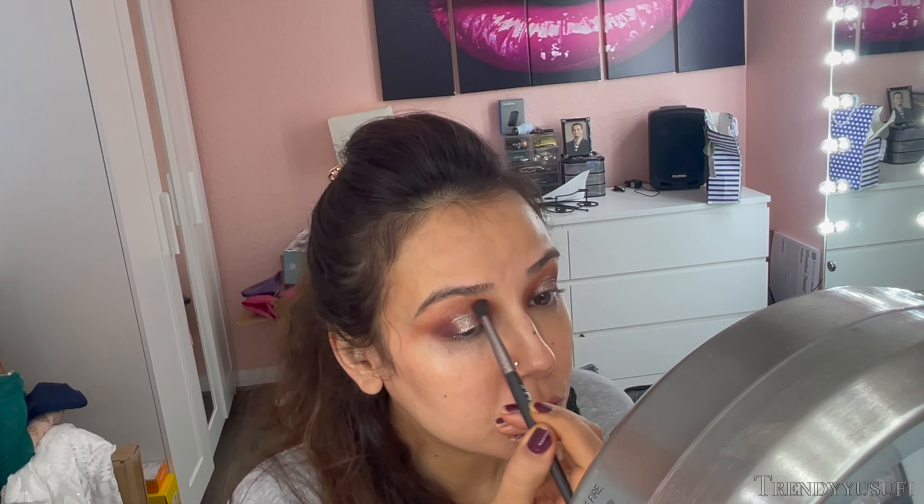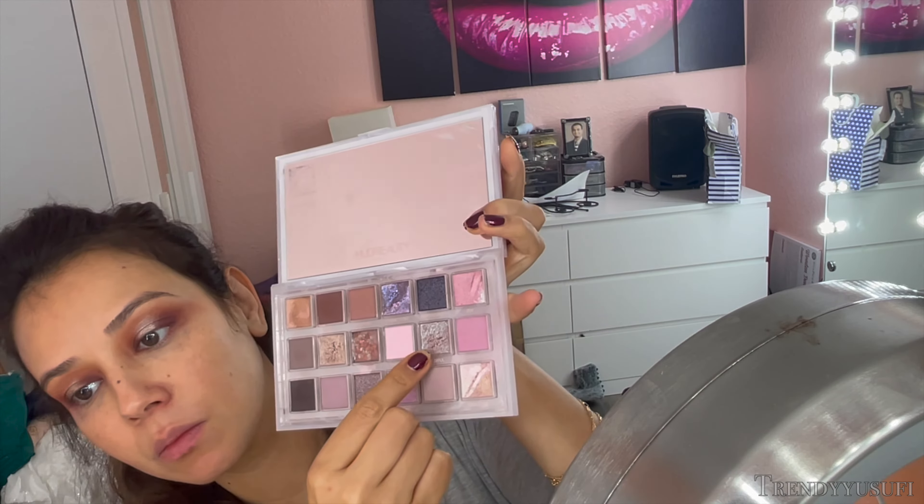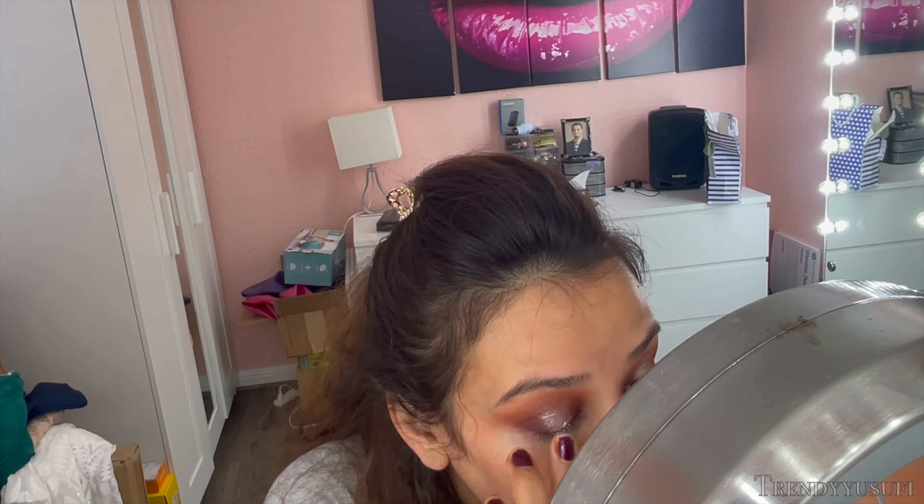After I place the eyeshadow where I want it, I use my clean finger and blend out the sides to marry it into the bolder shades so it looks seamless. Then I also go in with a fluffy brush to marry everything together in the crease. To add more pop to the center, I go into the Blissful shade from the same palette and add that on top of Moon Magic using the same technique. I wanted to do this because it has a very transparent shade of purple, and I thought it would look really good since I used deeper plum shades on the inner and outer corner. So I'm intensifying that bold plum color and then blending and diffusing it out with the blending brush.